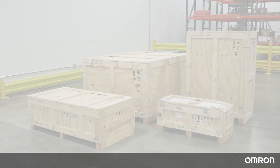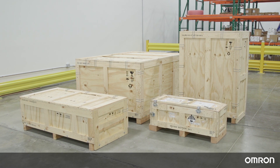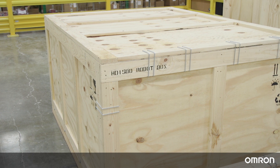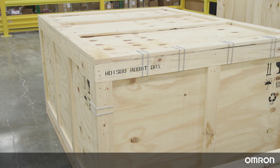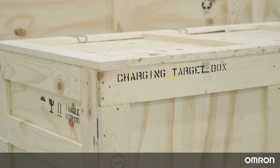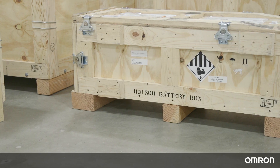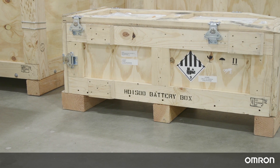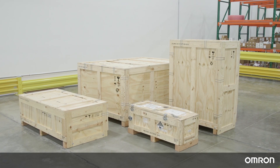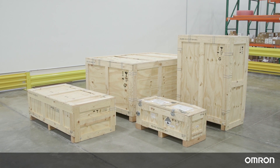Unboxing Preparation. The HD1500 and its accessories will come in four wooden crates. The largest crate contains the HD1500 robot itself. The next largest crate contains the charging station. The third crate contains the charging target. And the fourth crate contains the battery, shipped separately to comply with shipping regulations. These four shipping crates are designed to prevent damage from shock and vibration in transit.